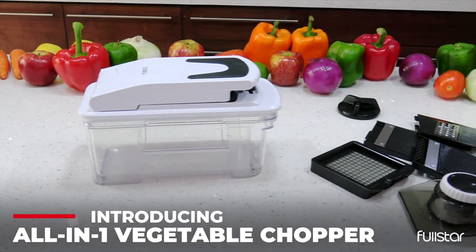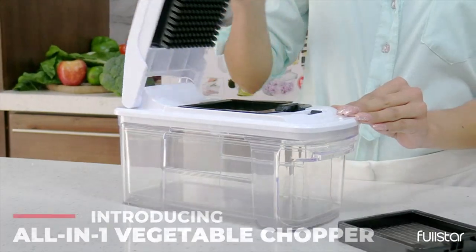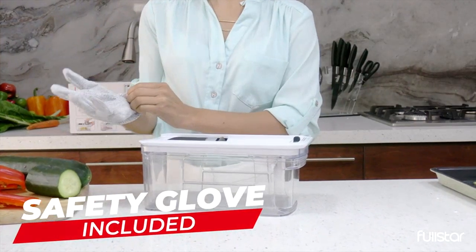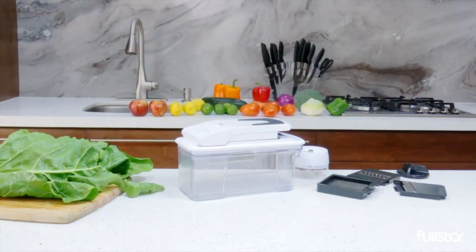This product is not only a vegetable chopper, but it also acts as a mandolin slicer, cheese grater, and french fry cutter. It even comes with a bonus handheld spiralizer and other kitchen gadgets.